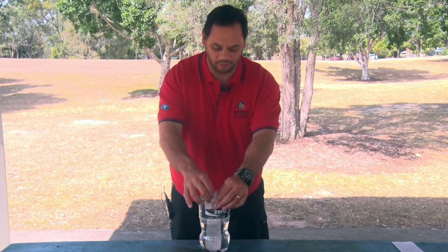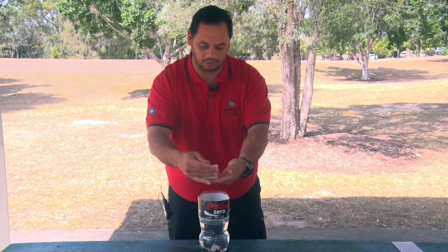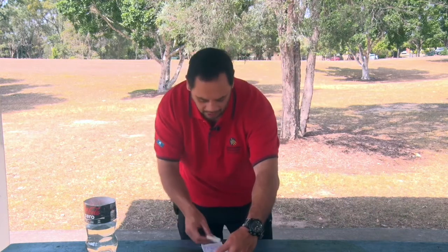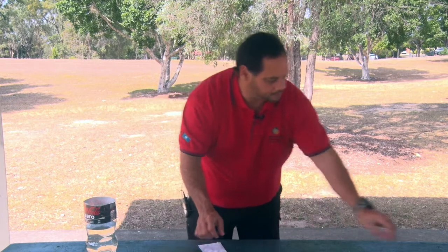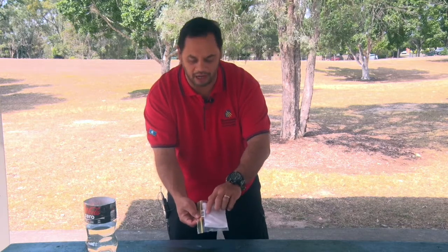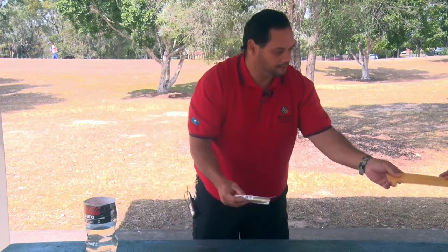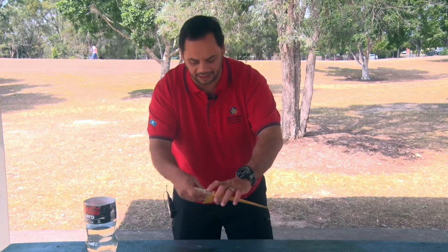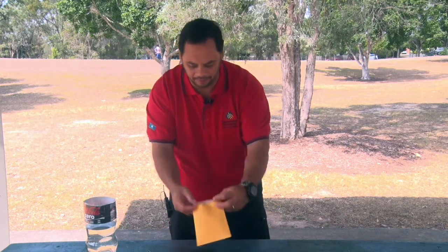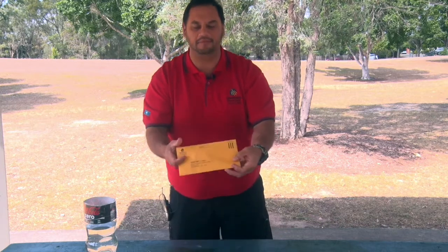After two weeks, remove the paper clip, take out the strip, and fold it over once, twice. Place it into the blotting paper that was supplied to help dry out the strip. Then place in the plastic bag with barcode that had been supplied, flatten it out, seal it up, and place into the reply paid envelope. Seal it up and mail back to Queensland Health.